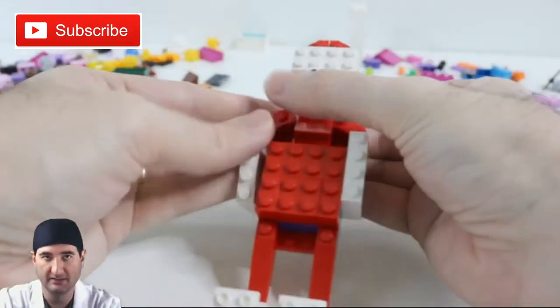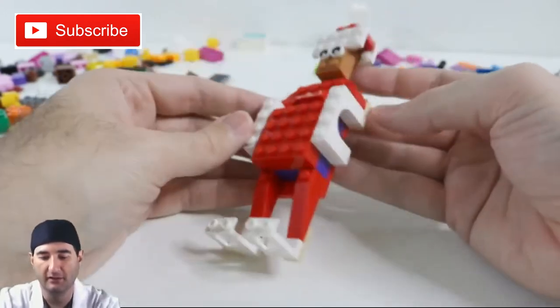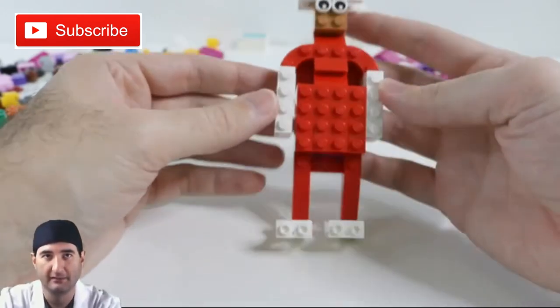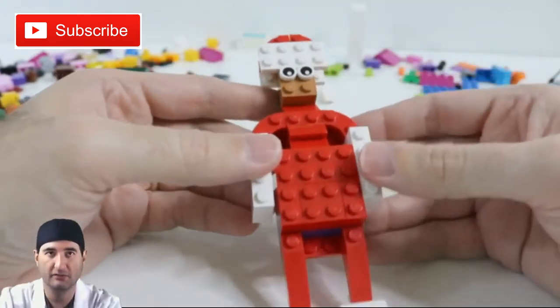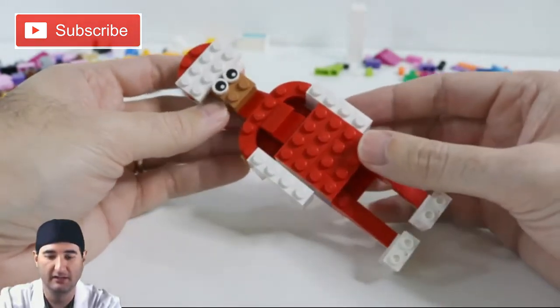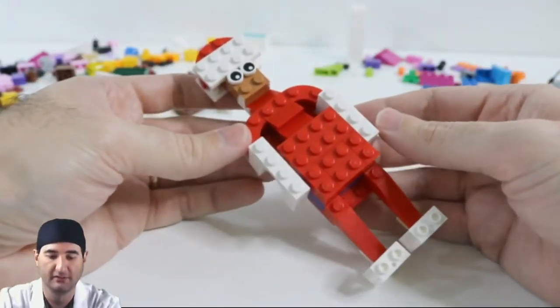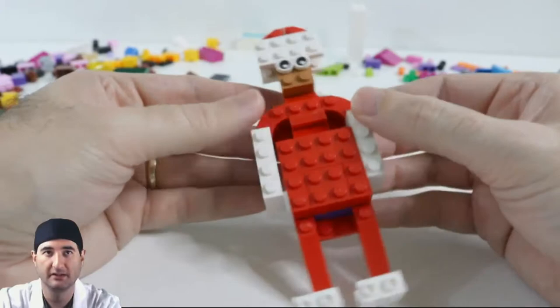Who's got a belly? Santa's got a belly! Look at that — you could call that Santa, or you could call that Elf on the Shelf. I think it looks like Elf on the Shelf. I think we're gonna have to have this little guy meet Connecticut, our Elf on the Shelf. What do you guys think?